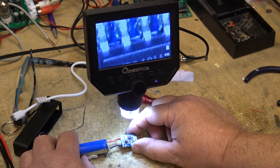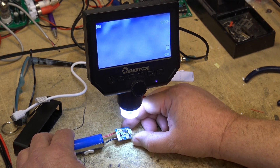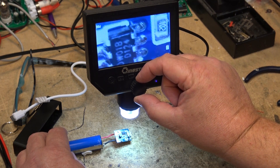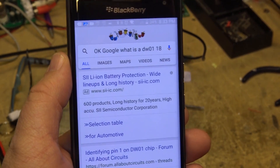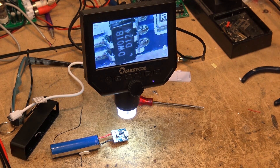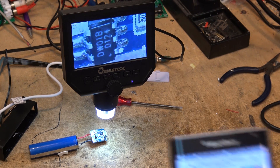The other IC on here — I'm looking through the microscope to find it. This is the DW018, and if we Google that, it's a lithium ion battery protection IC. That stupid phone was listening to me. So this does have protection from overcurrent, and it's likely also the charging and discharging regulator — it prevents over-discharge and over-charge. Listed as lithium ion cell protection.